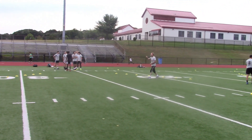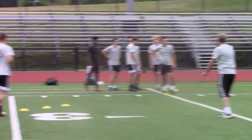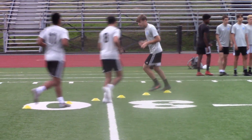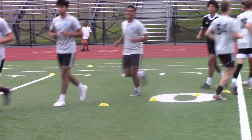Start off, guys — just jog around the cones to this one here and back. Off you go. Jog around that end cone. Not the far one — that one there, Kyle. There you go.